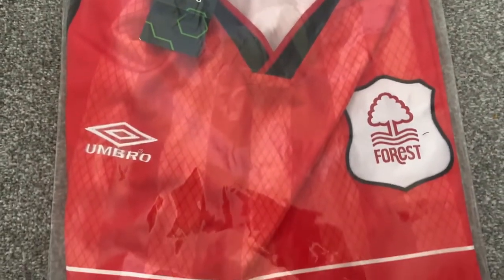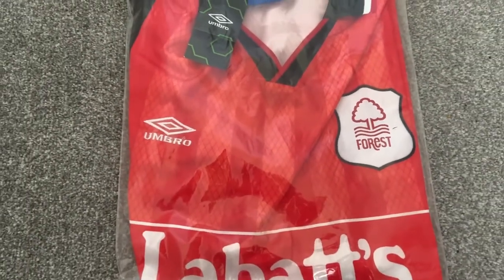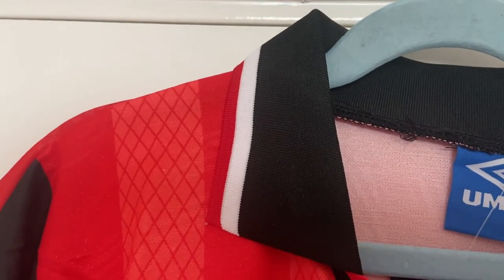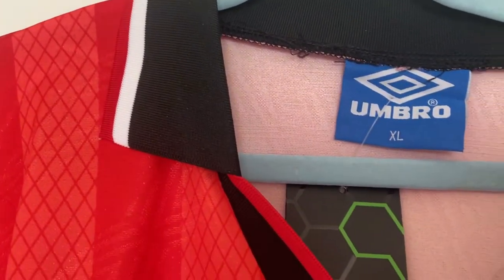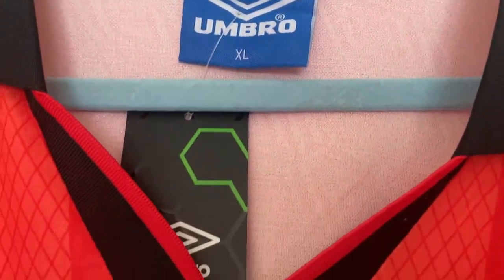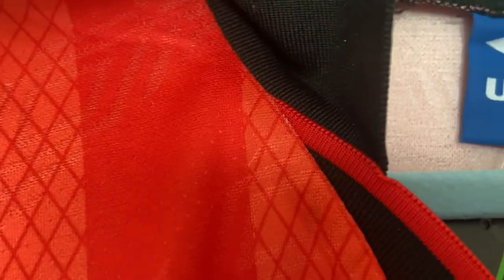So let's get this bag open and check out this Nottingham Forest home shirt from 94-96. Starting at the top of the shirt, straight away it's got my favourite — it's got a collar on it. There's a little bit of loose stitching there but nothing really to worry about at all, so the collar looks absolutely fine.